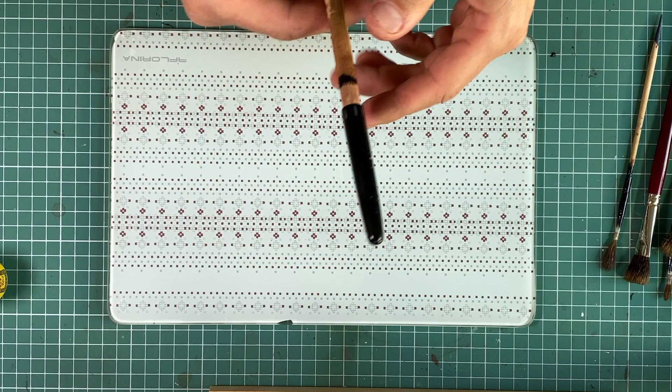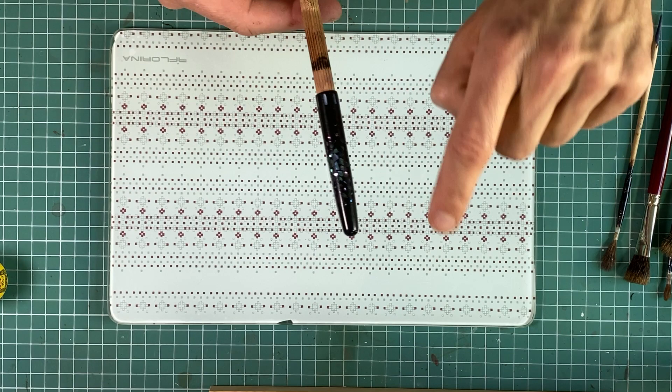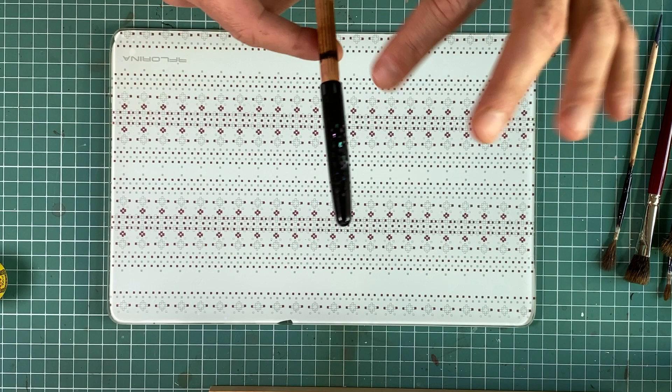This is my test pen. It's a barrel of a Parker Frontier. You can see some not very successful raden on this pen, and other pieces of raden here — much better, but still I was not happy with them. It's already had at least 10 different designs on it, so I just use it as a test pen.